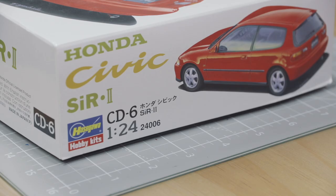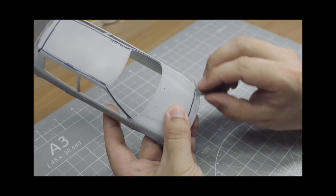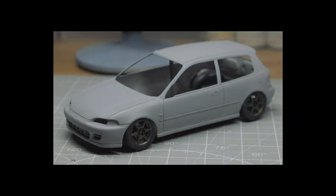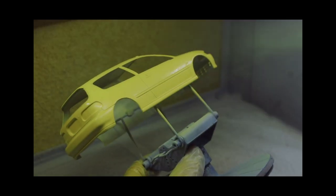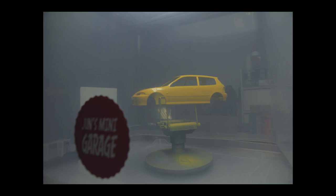Hi guys, welcome back to another episode of building your first scale model car. Before we start today's episode, let's do a little recap of what we have done to the civic up to this point. In the first episode we did some preparation work to the body — the mold lines were marked and removed, and the panel lines were also re-scribed. In the second episode the body was primed using Tamiya liquid surface primer, then painted in yellow from a Tamiya spray can. To finish it off, three coats of Tamiya TS13 gloss clear were applied. The body was then placed in a container to prevent dust from landing onto the paint, which normally takes a few days to dry. In the meantime I will start painting the rest of the parts using an airbrush, but first there is some minor preparation work that needs to be done.